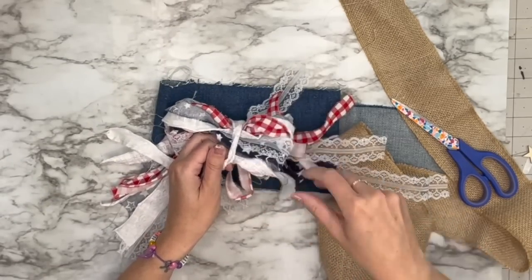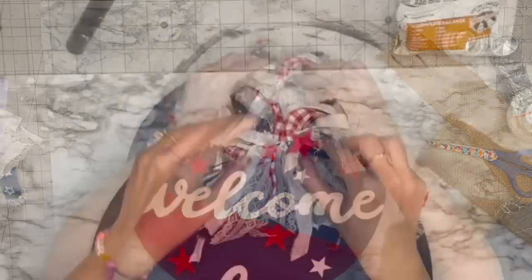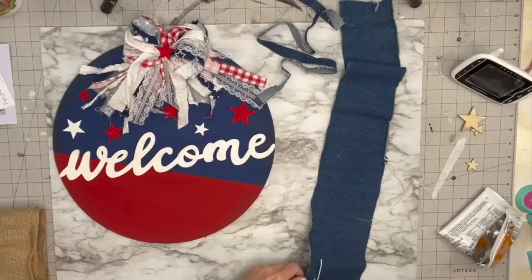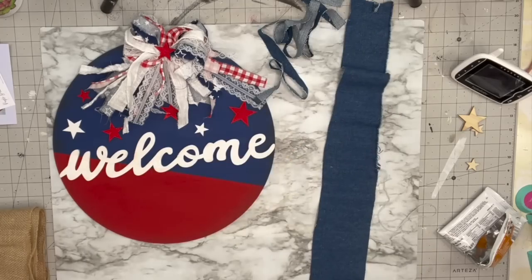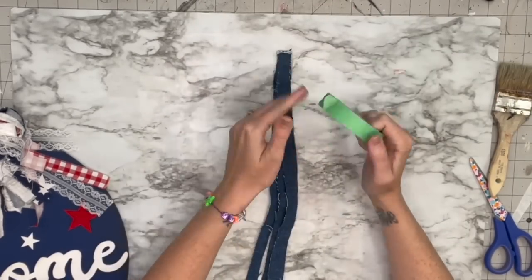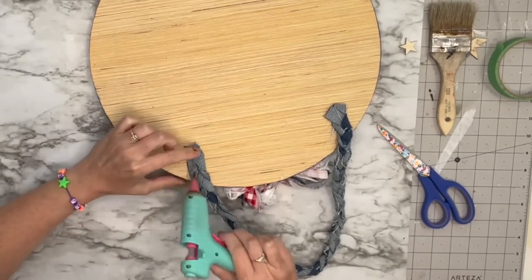I take another piece of fabric, tie it tight with a double knot right in the middle — you'll see a bow form right away. This is supposed to look messy; it's not supposed to be perfect. I take gorilla glue and hot glue to attach it to the wood round, plus put a little star in the middle for some pizzazz. Then for the jean material I cut it into three pieces, hot glue the ends together, tape it to the table, and braid it. After braiding I hot glue it to the back as a hanger.